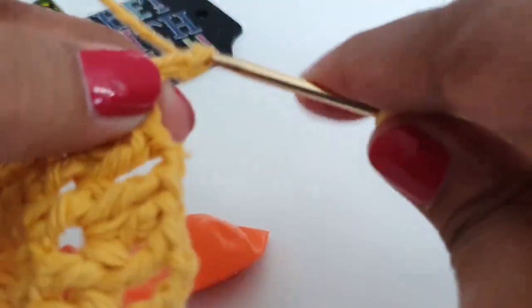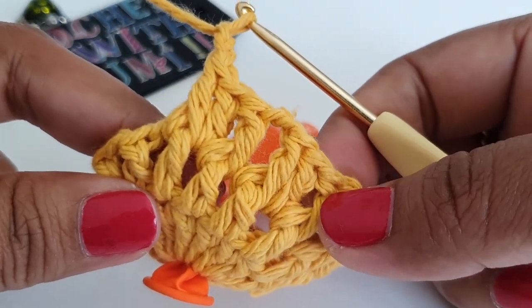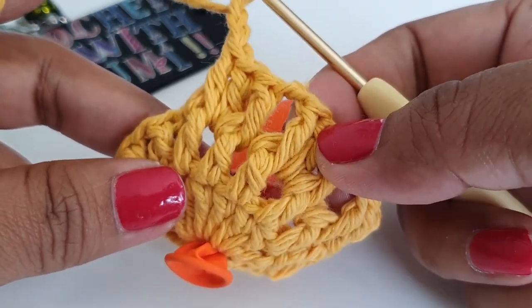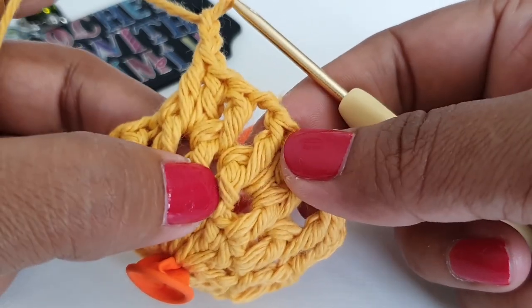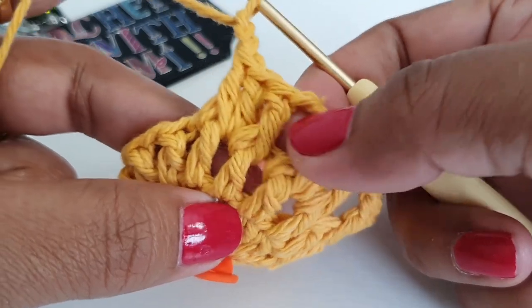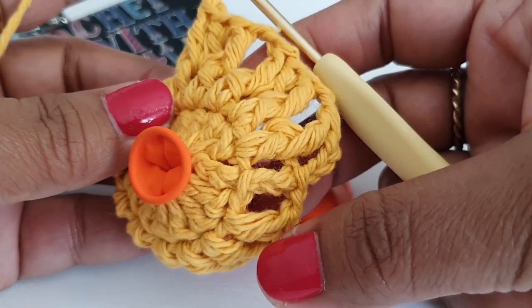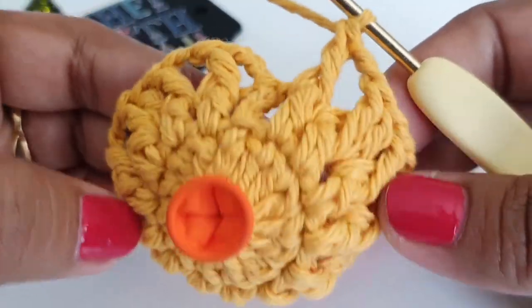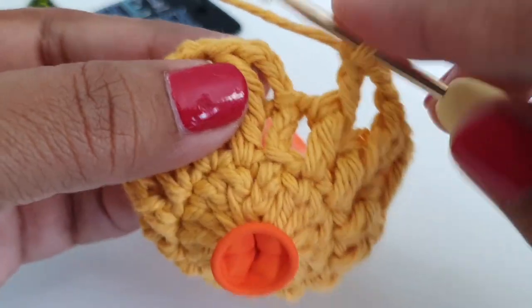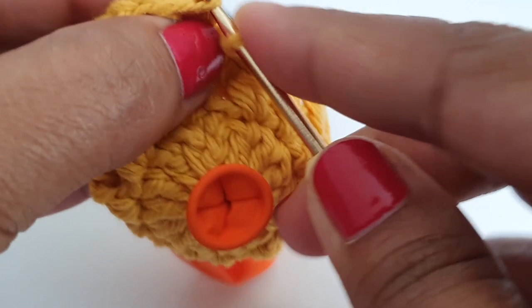Then chain two. Repeat this stitch — make one front post double crochet — and work till your last stitch to complete round number three. When you reach the starting chain three, make one slip stitch on top of that. Round number three is done.